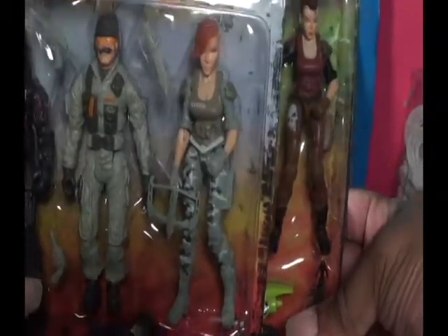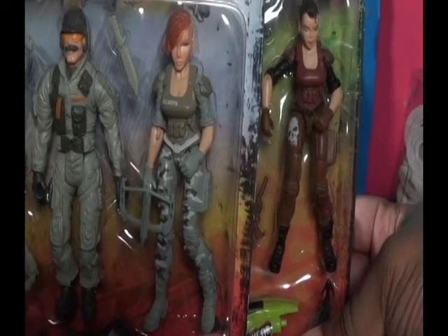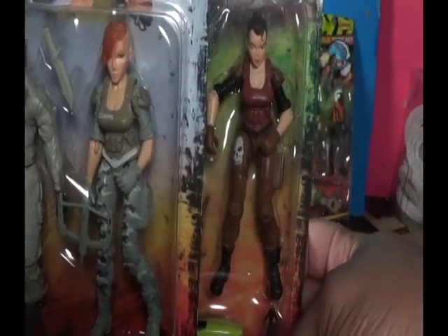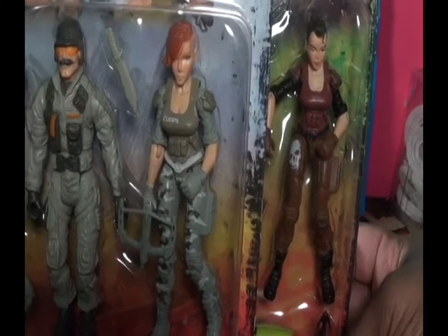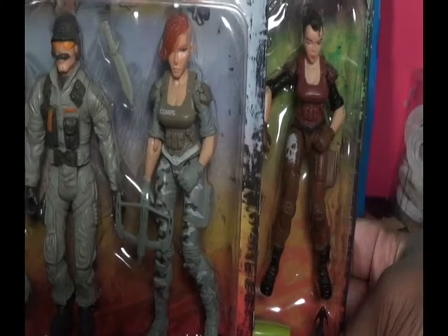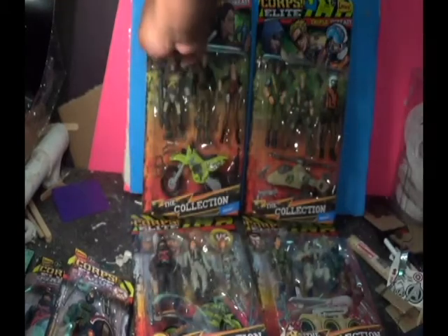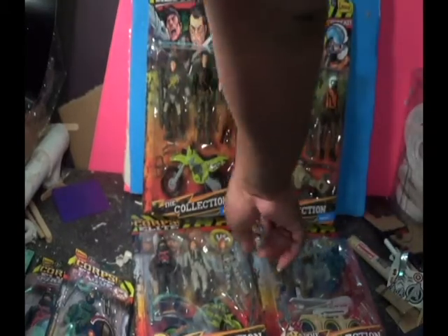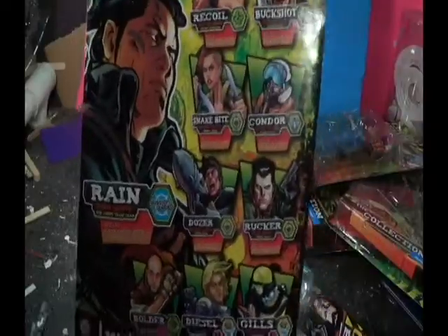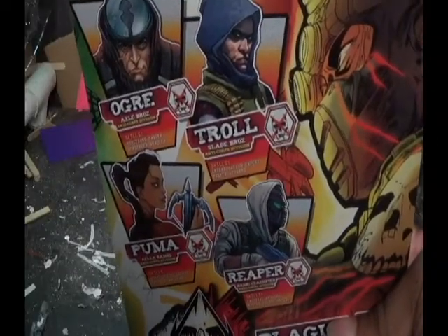Two of the new figures are female, which I'll probably do a video on in the future. When I went to Walmart I picked up all that I could — they probably have more, but I couldn't get two of them for financial reasons at the time. They're relatively inexpensive, but bills get in the way. I ended up picking up four total: the good guys, the Core Elite, and the bad guys, the Curse.